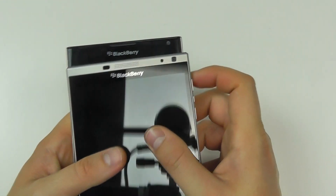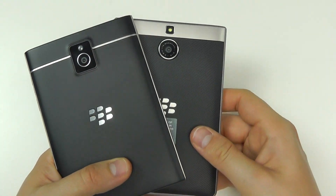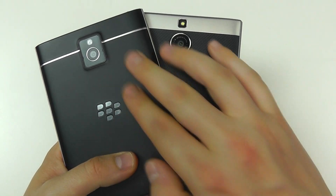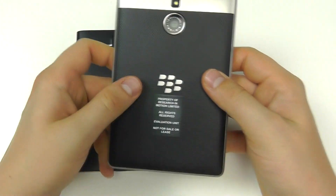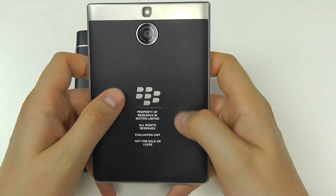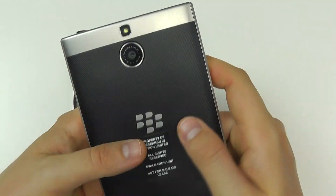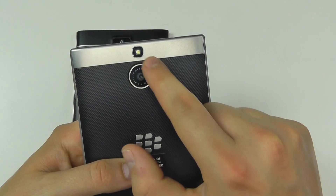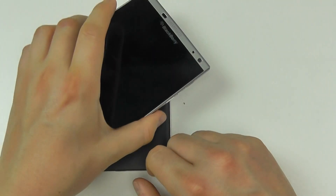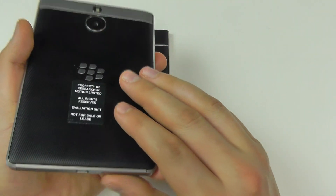On the front, the Silver Edition now has drilled speaker holes and the sensors have changed position slightly. Flipping to the back, there are quite a few cosmetic changes. The 2014 edition has a smooth back panel — available in black, white, and red. The Silver Edition has a diamond-patterned back cover which makes it more grippy, helpful when handling such a large device. The camera position has also changed slightly, and there's now a stainless steel ring around the camera lens to protect it when the device is placed on a tabletop.